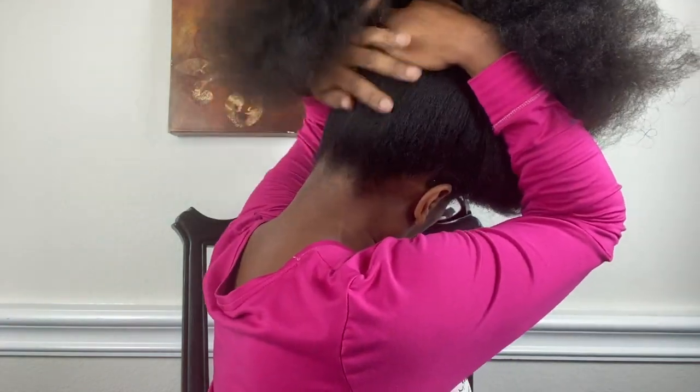It feels really good, really soft, especially when it's properly detangled. We're going to go ahead and section my hair off to make it easier. Disclaimer: I am not the best at flat twisting, and this is not a flat twist tutorial. So if you're looking for instructions, don't look over here, girl.